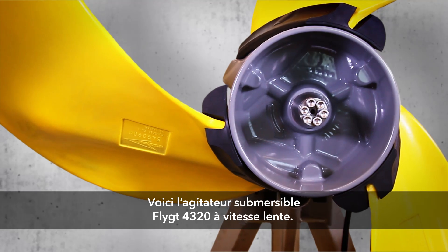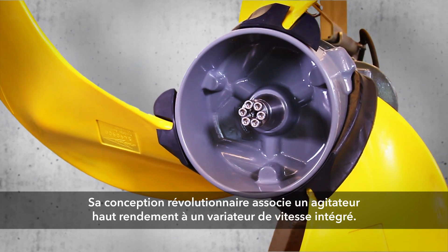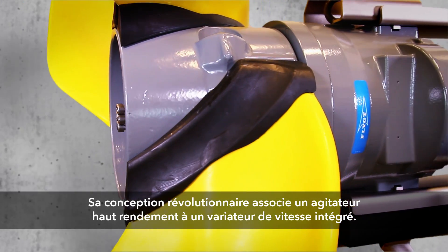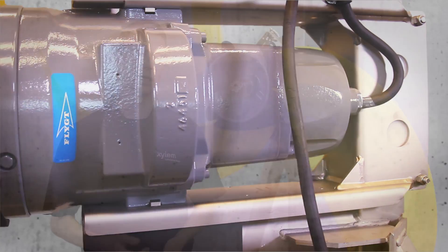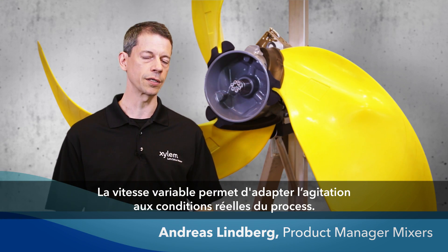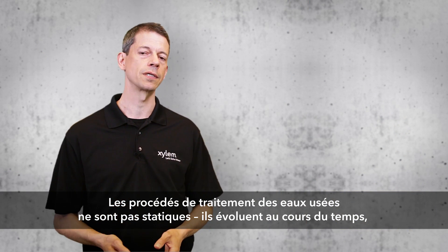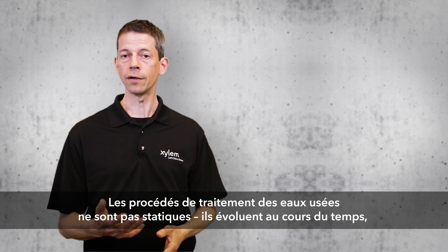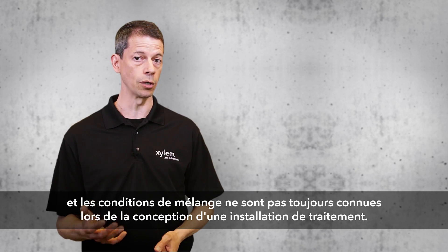This is the FLITE 4320 Submersible Low-Speed Mixer. Its revolutionary design couples a high efficiency mixer with an integrated variable frequency drive. The variable speed makes it possible to adjust mixing to actual process conditions. Wastewater treatment processes are not static — they vary over time. And when you design a treatment plant, mixing conditions are not always known.